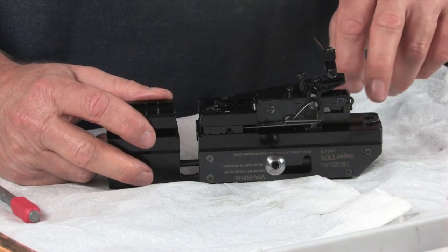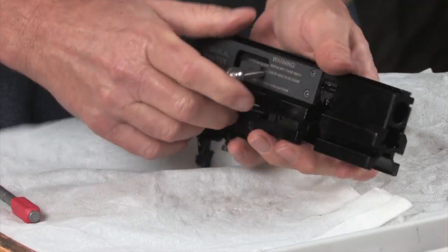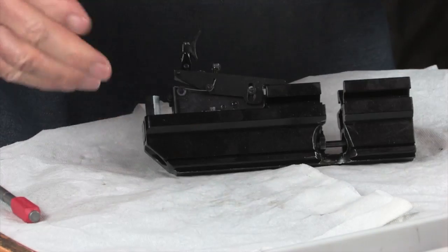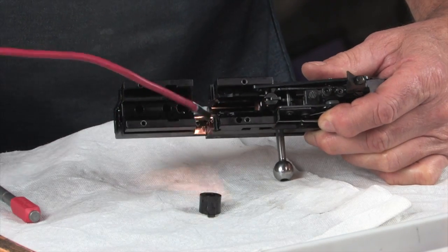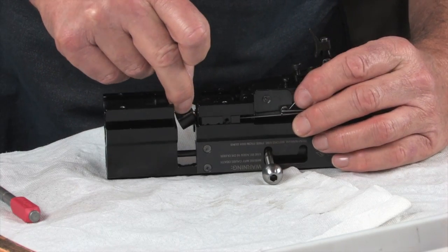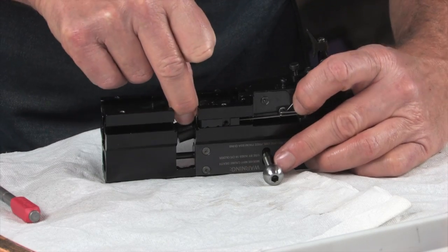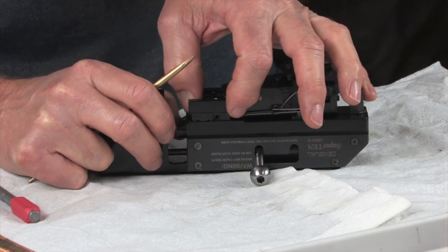We're ready to put the trigger back in. Now we're ready to put the bolt lug back. Check it — it coughs and it fires, so that's what we wanted. There are two lugs and the front of them right there. You have to tilt it into place as you install it.